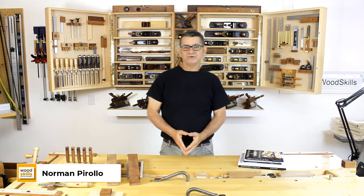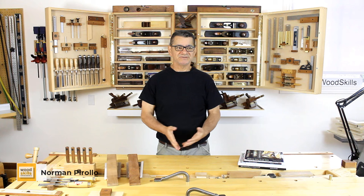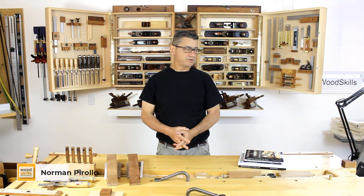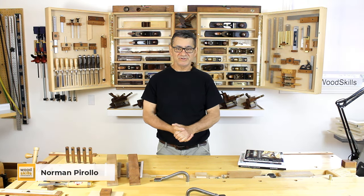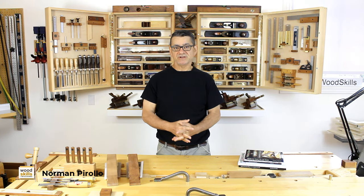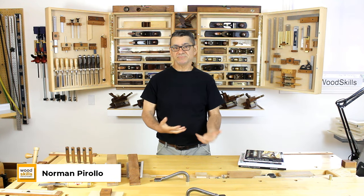Hi, I'm Roman Perolo, a furniture designer maker at Perolo Design and woodworking educator at WoodSkills. Today I'd like to talk about a very large upgrade I've been able to perform in the last few days. I've added a second bandsaw to my workshop, my studio. If you continue watching the video, you'll see the reasons why I have a second bandsaw, some comparisons from the first to the second bandsaw and the advantages or features that the second bandsaw has that the first one doesn't have, and how I've incorporated both bandsaws into my furniture making.